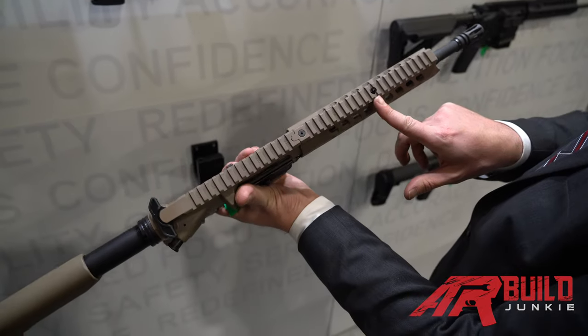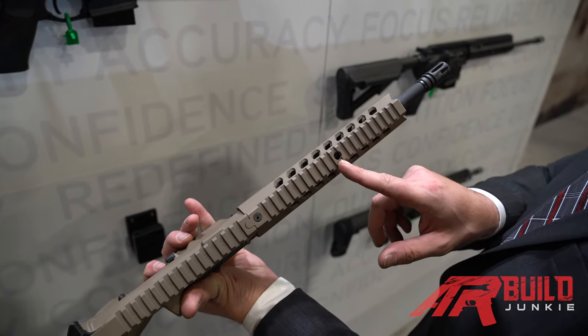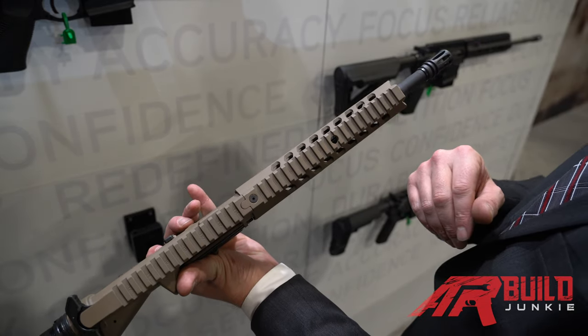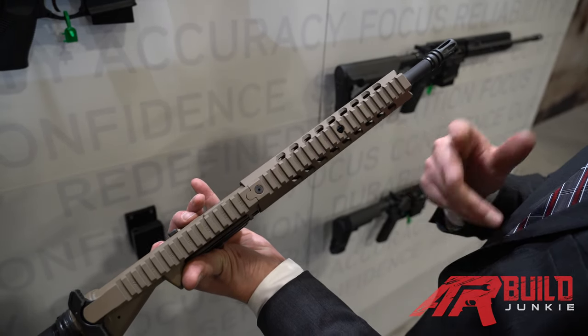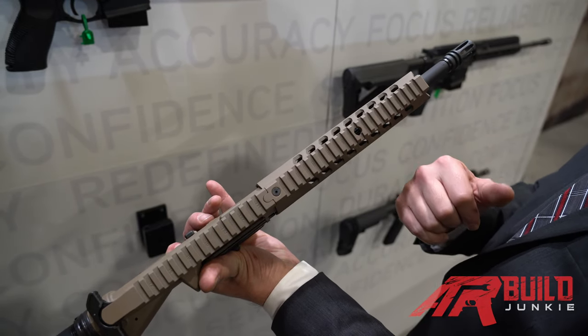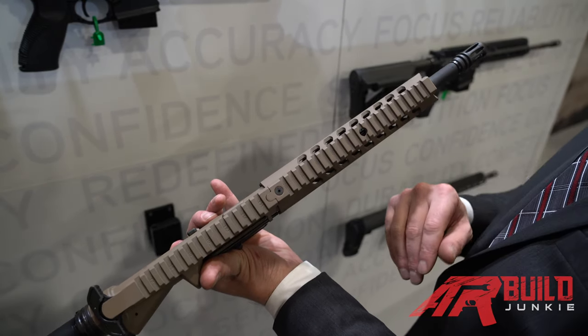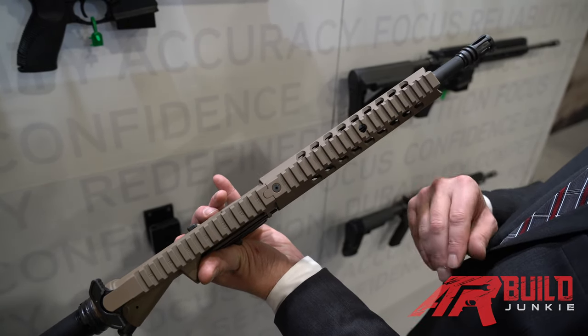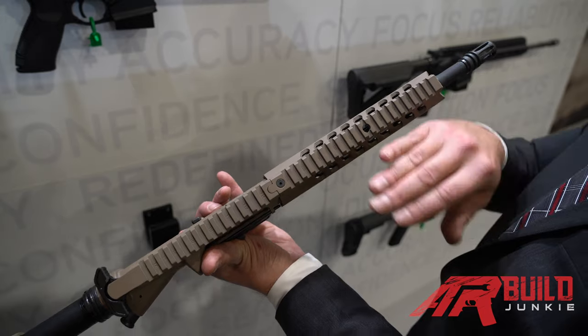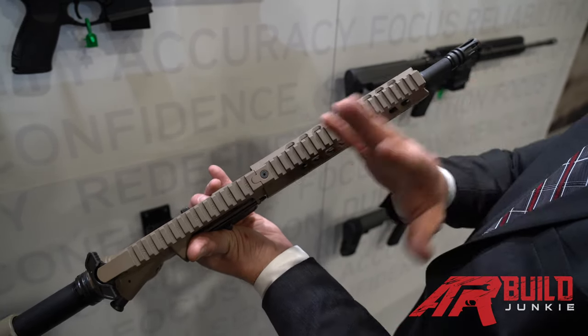We also offer on all of our rifle systems an integrated quarter-20 insert. If you were running, let's say, a Mawl or a PEQ-15 or whatever the case may be, there's no need for an additional attachment to go on the rail. We can actually insert the quarter-20 nutsert and you can directly mount your laser aiming device directly onto the hand guard to bring it down lower and avoid any type of obstruction to your optic.